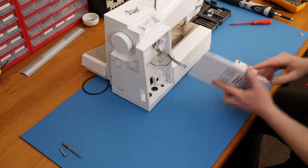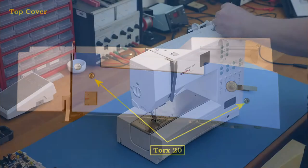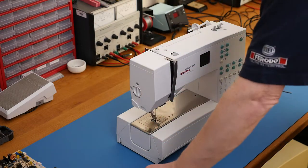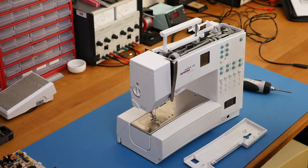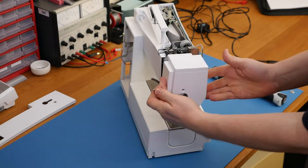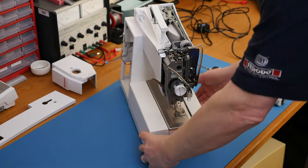We'll pop this circuit board back onto the cover and continue with the disassembly, removing the top cover. It's held on with two Torx 20 screws - pop those out and the top just lifts off. You might need to lift the handle up. Now the head cover, held on with one Torx 20 - and here you'll be able to see the bulb, which is a five watt bulb.